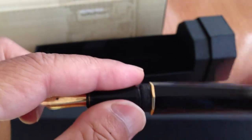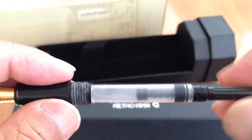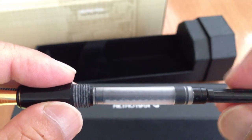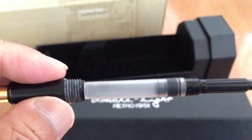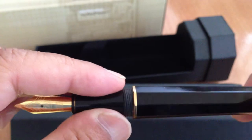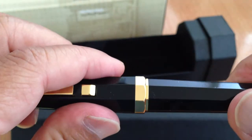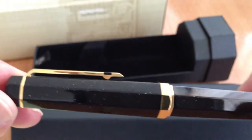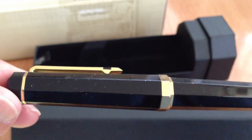It comes with the piston converter, but I've never inked it — it's never had ink in it. I've never even dipped it, so for all intents and purposes it's a new pen. I haven't had friends even handle it or anything. I kind of put it away on a shelf.